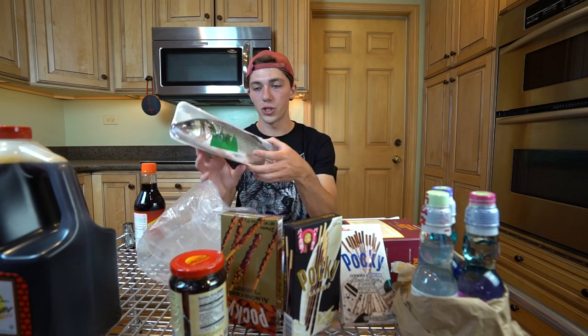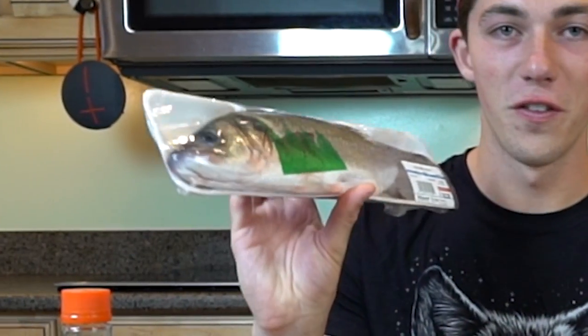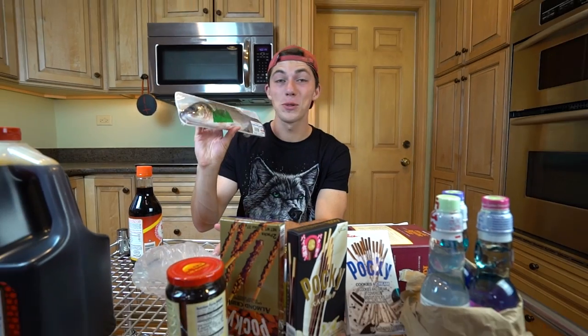So in today's video we're going to cook up this gorgeous smallmouth bass which fell victim to my rod this morning — absolutely destroyed my bait. Unfortunately I didn't get a chance to get it on footage because, like all my Africa videos, they got completely wiped off my external hard drive and are forever lost.